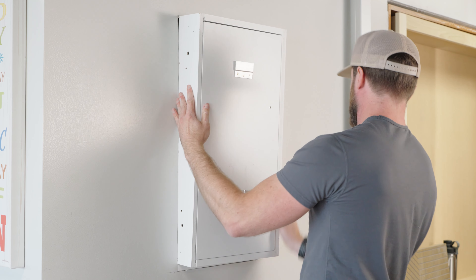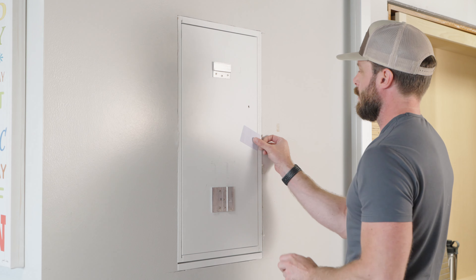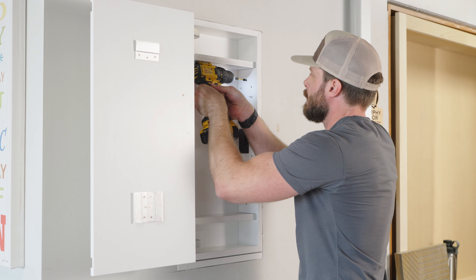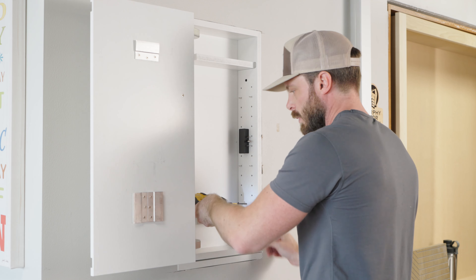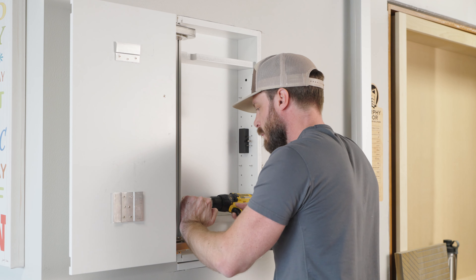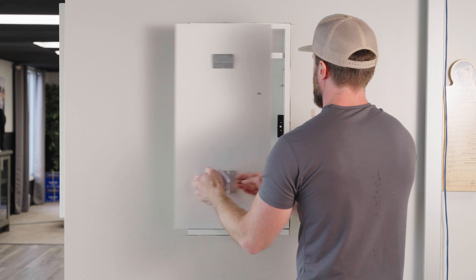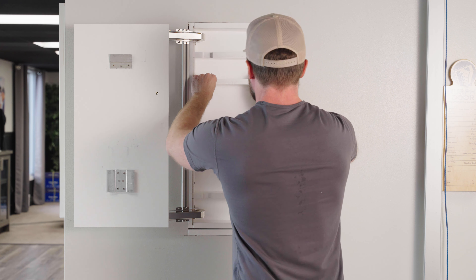Place the wall safe on top of the mounting shelf and secure it using the included long wood screws. As you tighten the screws, you may notice the wall safe shift a little — a little pressure in the corners can help make sure the safe stays flush to the wall. Test the door swing and lock. Install the adjustable shelves and add the remaining three Z-clips to your preferred picture or artwork to hide your new Murphy wall safe.